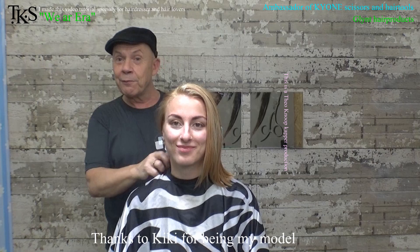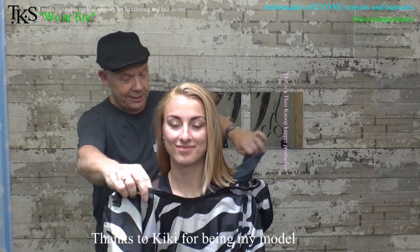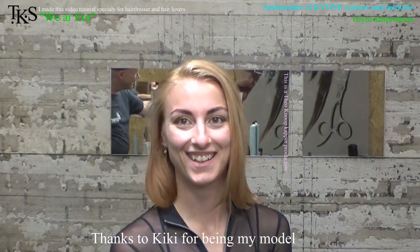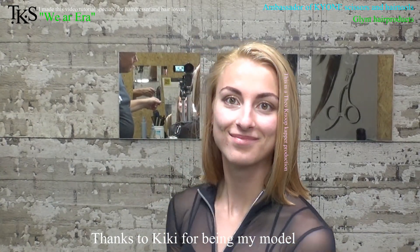Thank you for being my model. Thank you for watching. She will certainly turn around to show you the end result, and we'll see each other in the next video. Bye-bye.